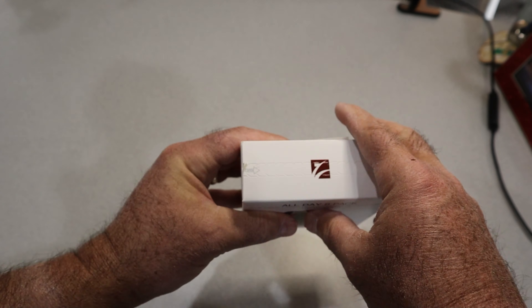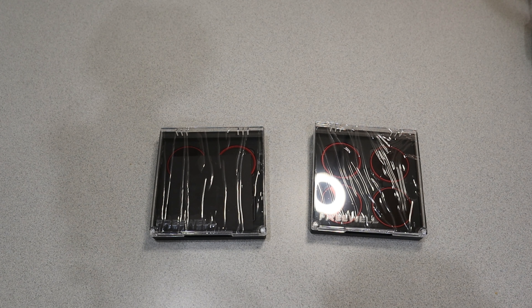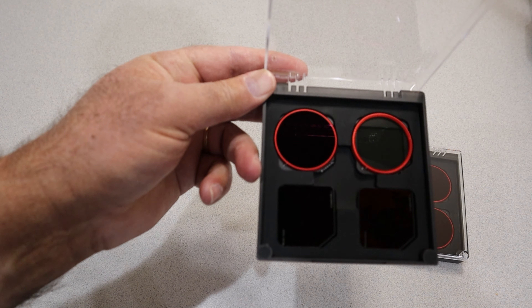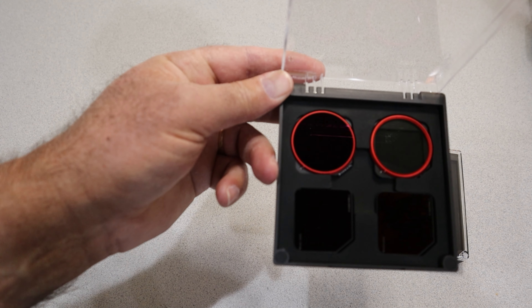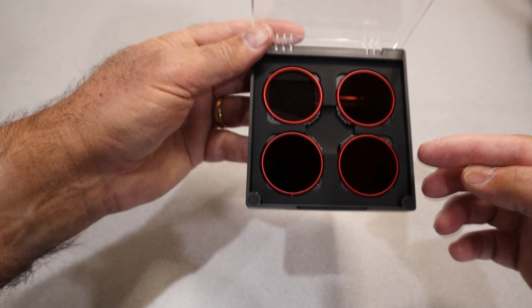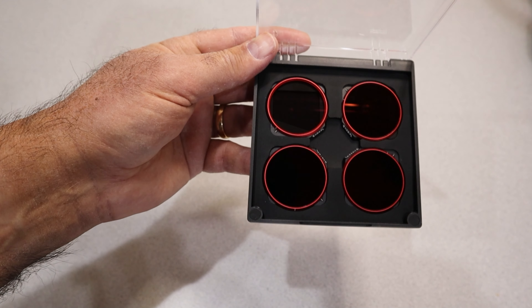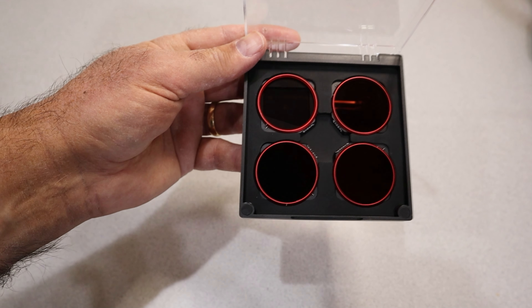There's the usual zip opening at the top of the box. There are two different jewel cases within the box, covered in plastic. In the first package we've got the ND1000 in the bottom left, the ND2000 right next to that on the bottom, and then in the top right that's the clear circular polarizer, and right next to that is the ND64 with a circular polarizer. Then we have the ND4 with polarizer, ND8 with polarizer, ND16 with polarizer, and the ND32 with polarizer. These are the ND filters you'll use the most.